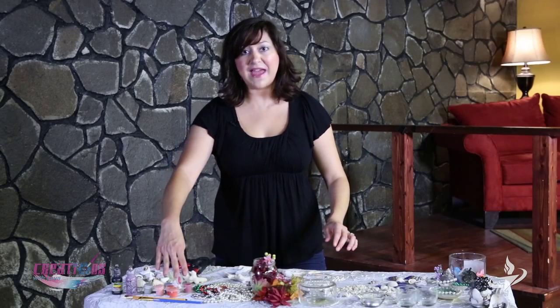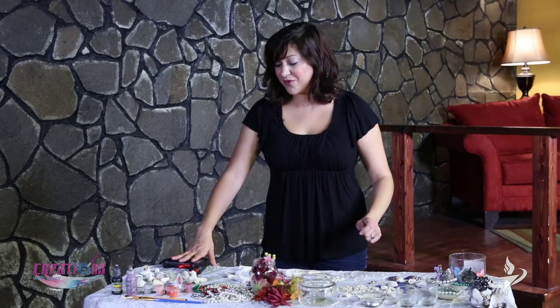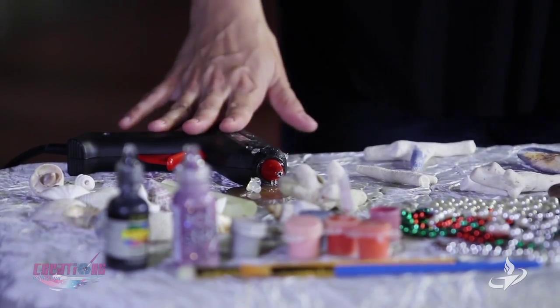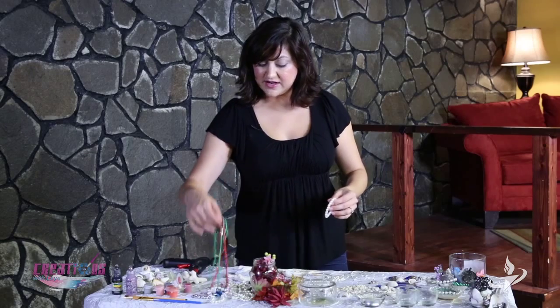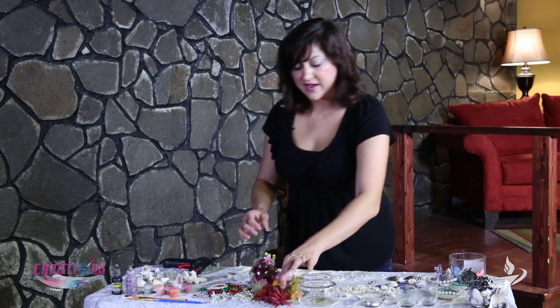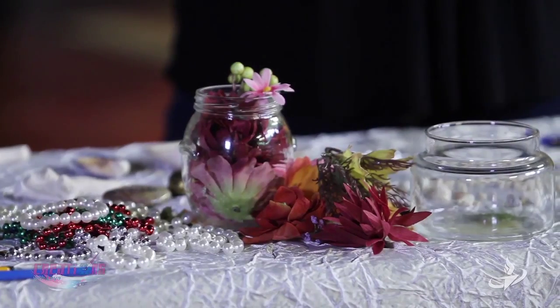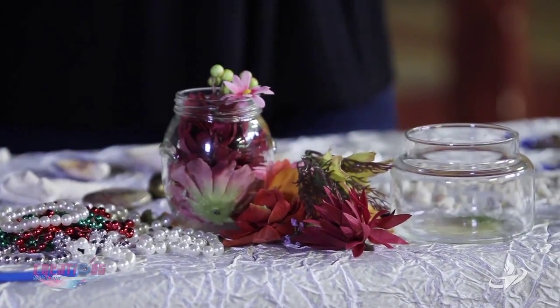Also, some acrylic paint, some puff paint if you choose, and your glue gun. Medium or low setting is fine — you don't need it high. And then also pearls, if you would so like, and any type of jewelry that you would like. Flowers — I chose some stuff that looks a little bit like the sea. And jewelry, of course, will be what you put in it. Also these tea lights.